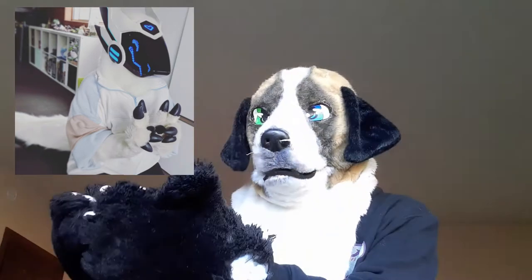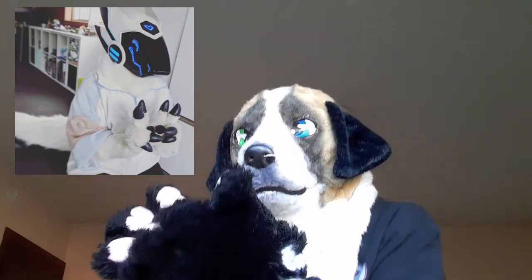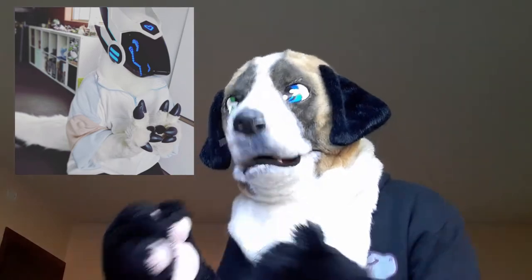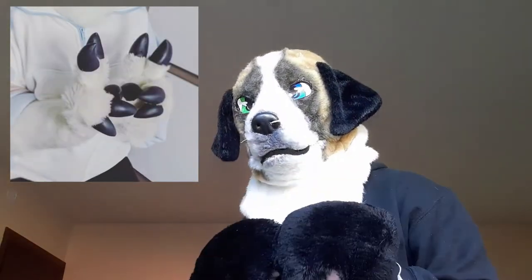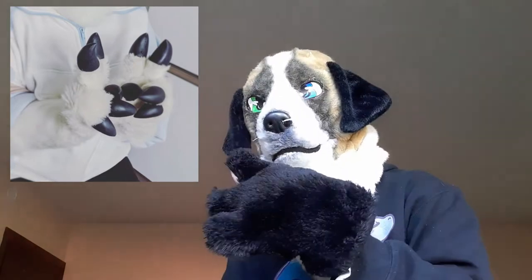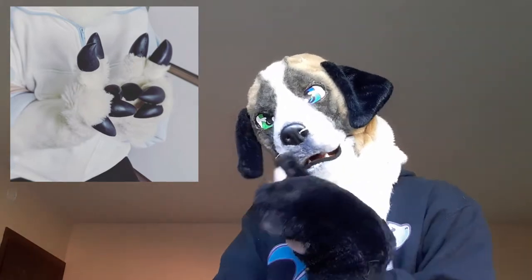I mean, look at this suit. Look at it — it is so nicely done. I love it so much, it's so cool and cute. The hands — I mean, I love mine, but those are really good.